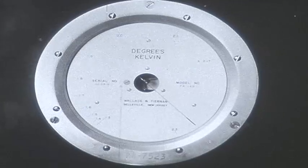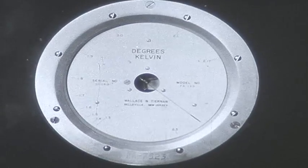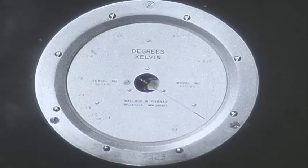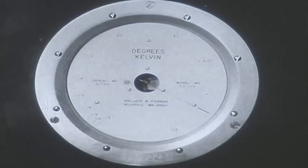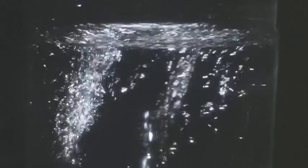Our thermometer here is a low-pressure gauge connected to the space above the liquid helium. The needle registers the pressure there — it is the saturated vapor pressure of liquid helium, and the gauge is calibrated to the corresponding temperature. We call it a vapor pressure thermometer. As we approach 2.17 degrees, boiling becomes increasingly violent. Suddenly, it stops. This was the transition.